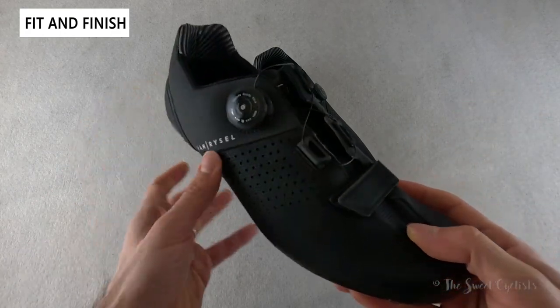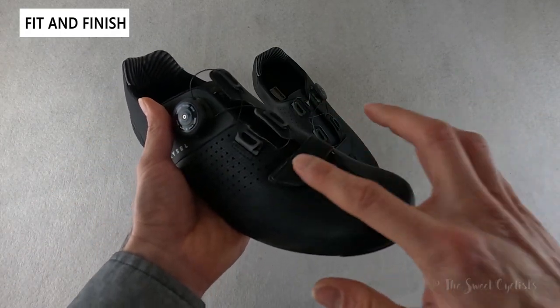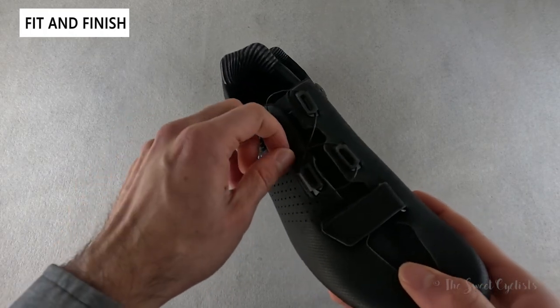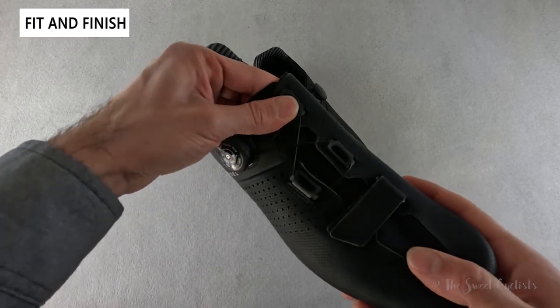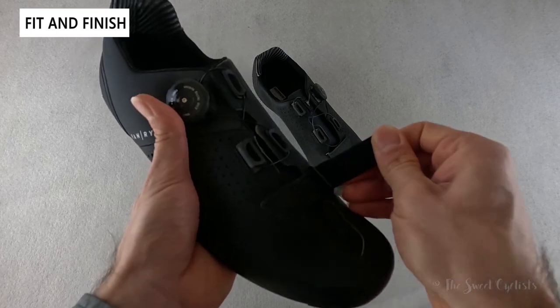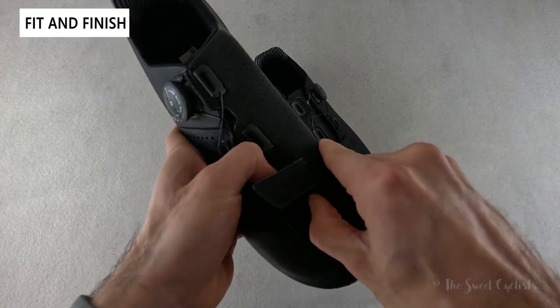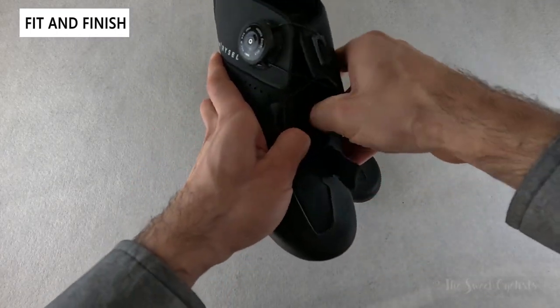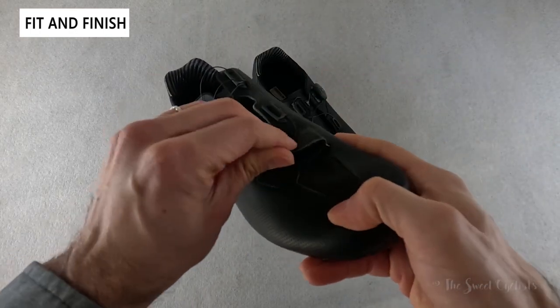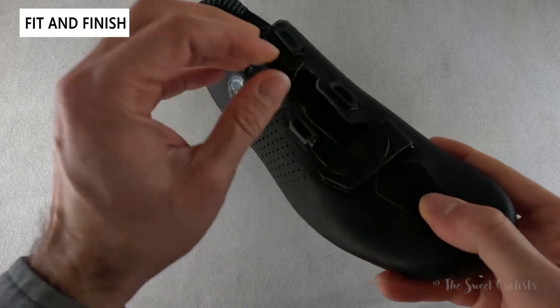What makes this a mid-tier shoe is the fact that you only get a single dial, plus a velcro strap on the bottom — a two-row wire system that routes up and down to help you adjust the fit. The velcro is honestly more visual than useful; there isn't really much adjustment there, so it definitely doesn't do much.